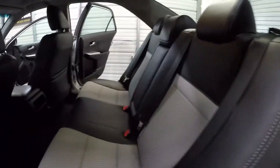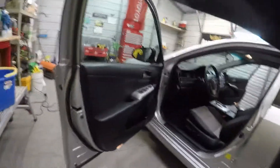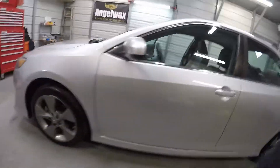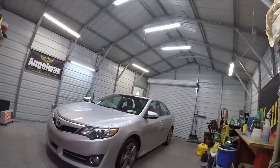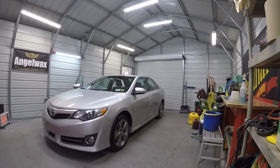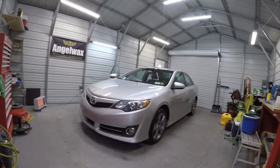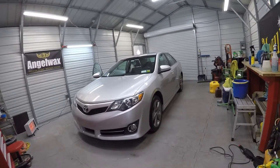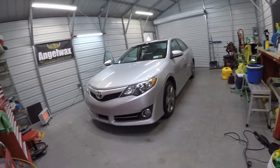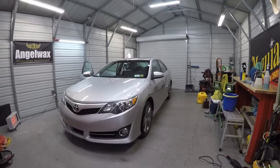There we have a full detail on a 2014 Toyota Camry. I want to thank you guys for watching my videos — don't forget to subscribe to my channel, it would be appreciated. I'm about to put the plates back on this and give the customer a call to let them come pick it up. Until the next job, guys, I will see you on the next one — you guys have a good one, take it easy.